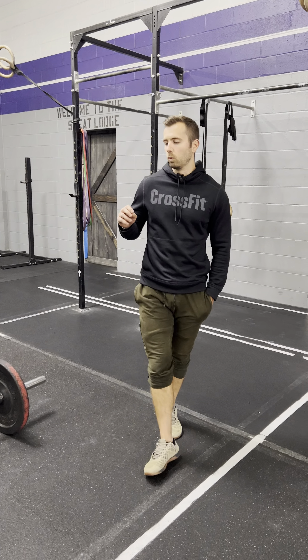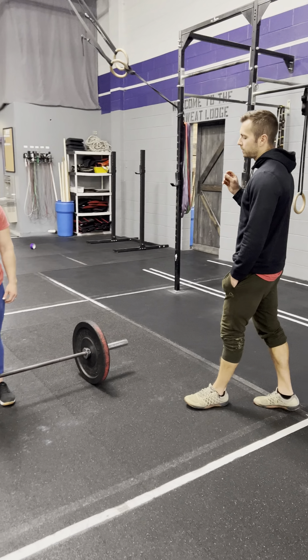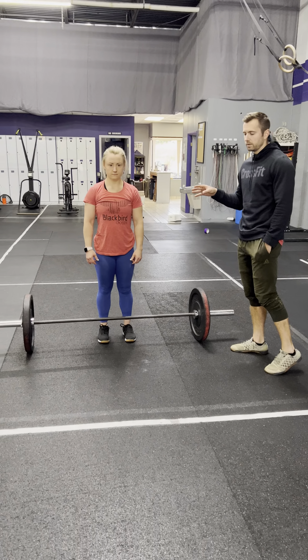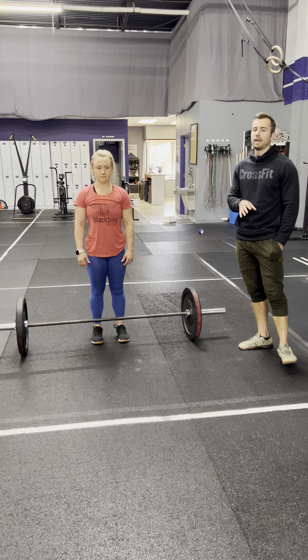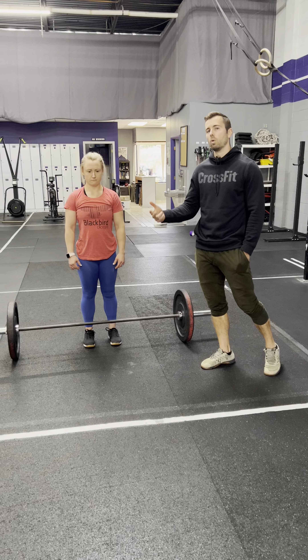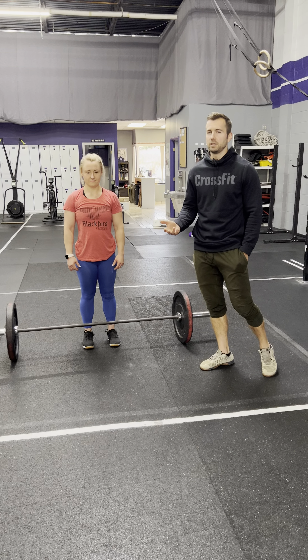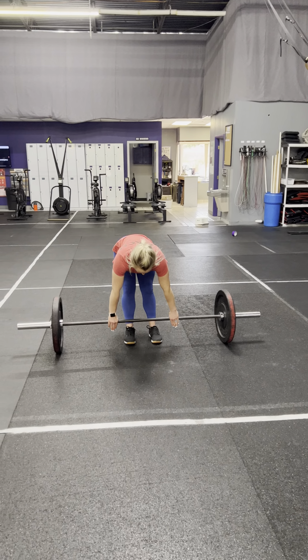All right guys, we wanted to go over the standard for the cleans for a Battle in Birdland competition. Every repetition begins with the barbell on the floor. Once she gets set up, she can perform any variation of a clean that she wants — a squat clean, a split clean, or a power clean. Most commonly you guys are going to be doing power cleans. Mary's going to show us a couple reps here.